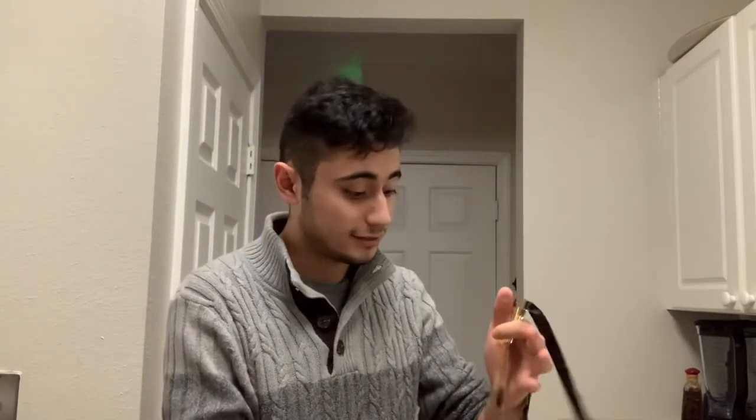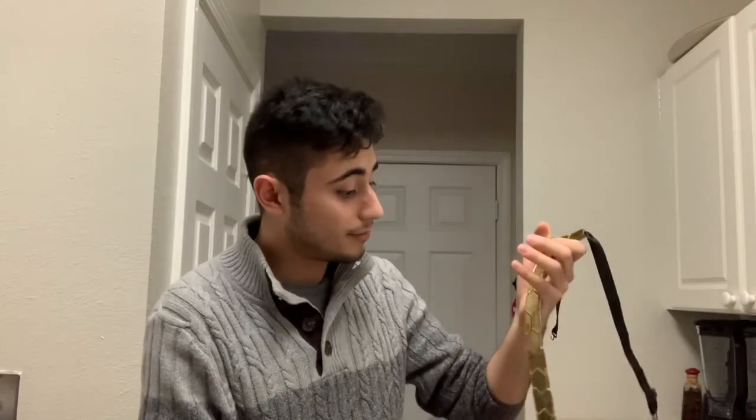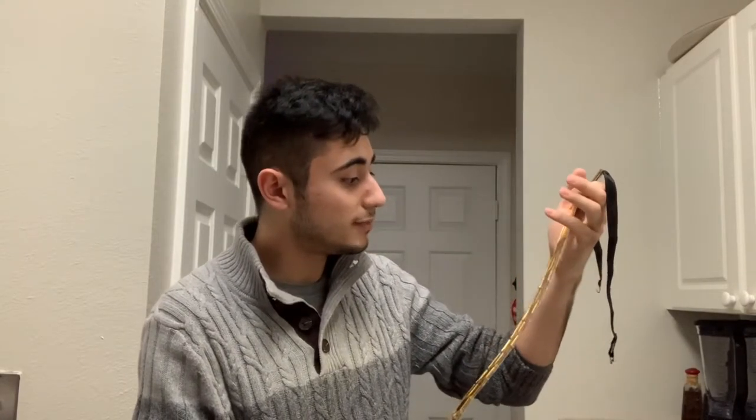Why did it come with scratches? I do not know. I ordered from the site itself and it still came with scratches. I'm willing to overlook the plastic aspect of it, but where I draw the line is when you give me a tie that has scratches on it. That's not cool. I'm going to take it up to customer service and get that figured out.